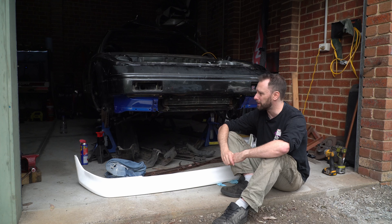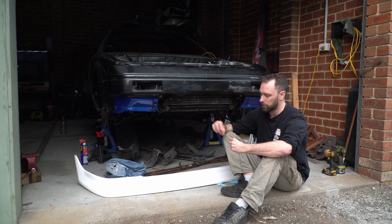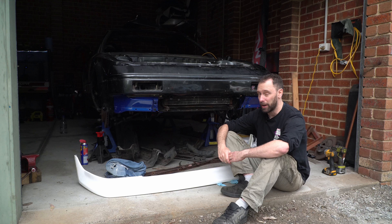Pretty much every thread was rusted or corroded. If you've ever worked on Japanese cars, most of the little bolts are 10mm head and an M6 thread. I had to go through and tap every single one of those M6 threads all the way through here - there were about 30 of them. But now they all work. You take the time, you make it work.